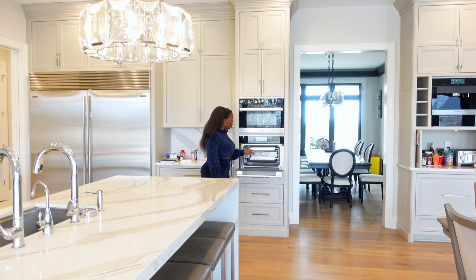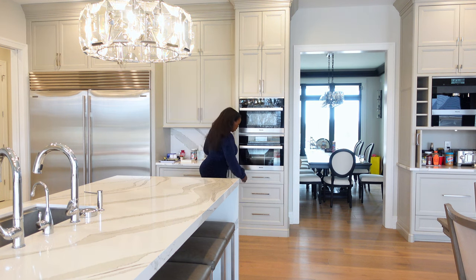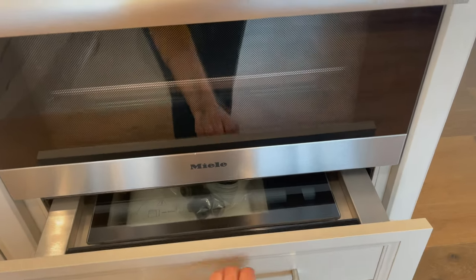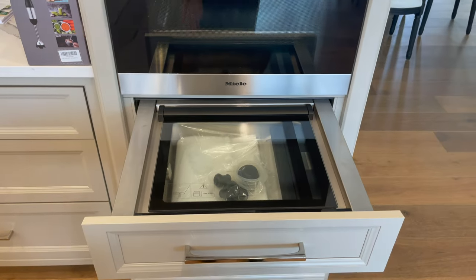Of course there are all the other benefits of a steam oven — steaming vegetables — and I had to match the finishes so they were all the same over here. Now this is a vacuum sealed drawer by Wolf, and you kind of push it in and it comes out. I haven't used it yet but it's nice.